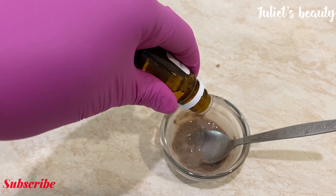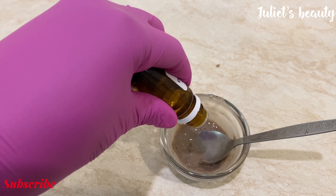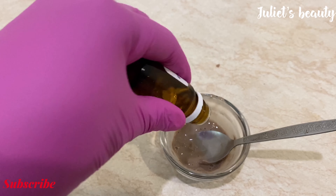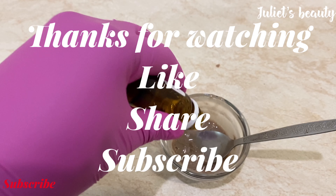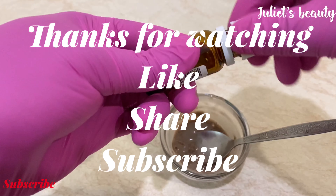To be honest, this remedy is very good and it is going to help you achieve that beautiful skin that you're looking for. If this video was helpful to you, do not forget to give it a huge thumbs up, share it with your friends, and subscribe to my channel.